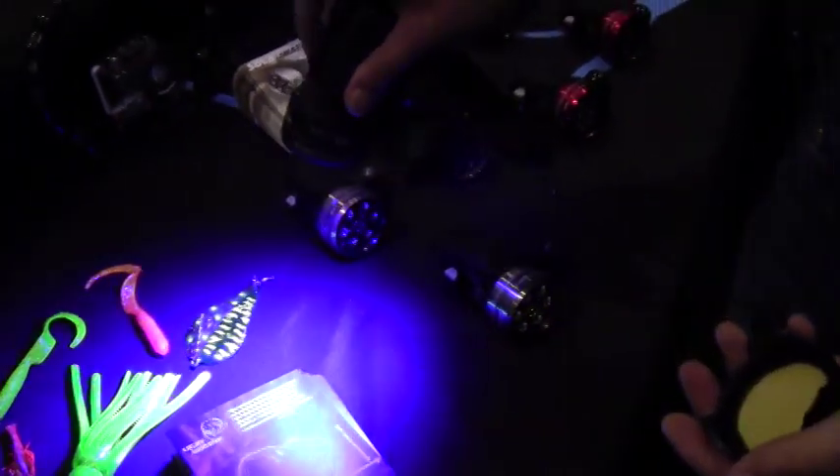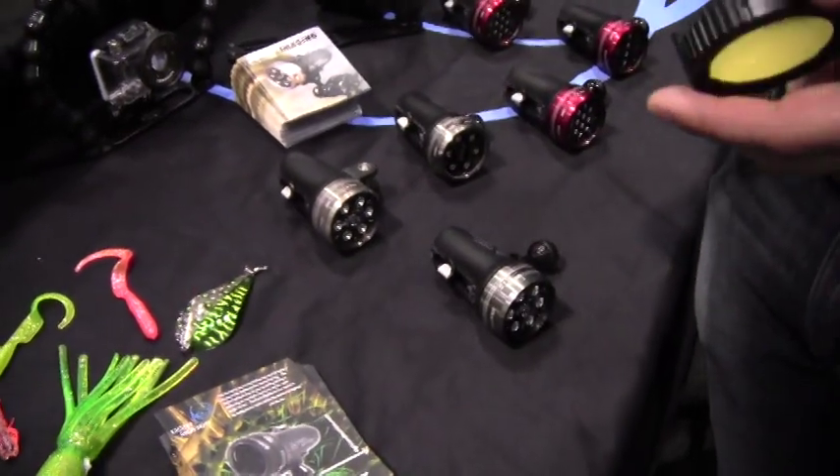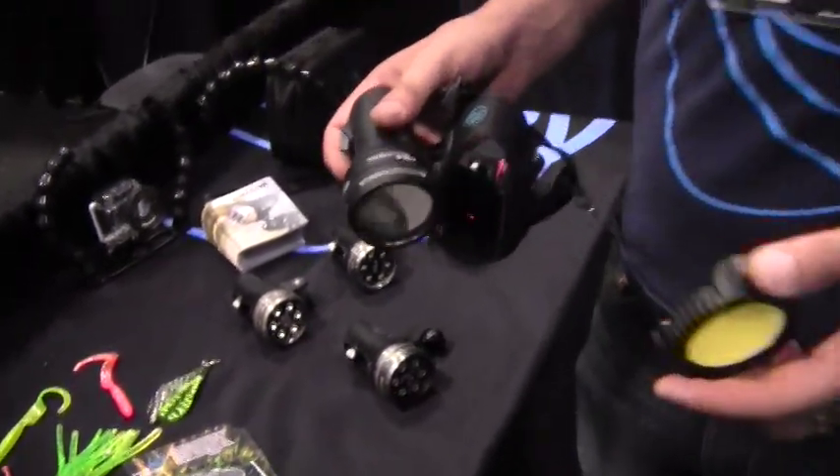So the critters — what do they prefer? The funny thing is we've found that a lot of critters don't seem to be able to see the blue light, or if they do, it doesn't disturb them very much.